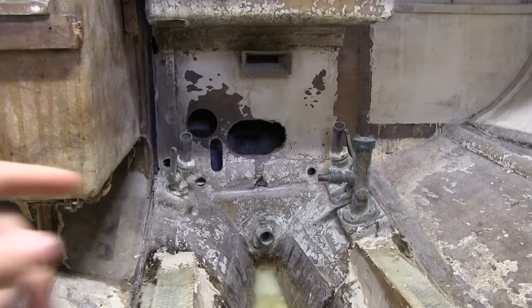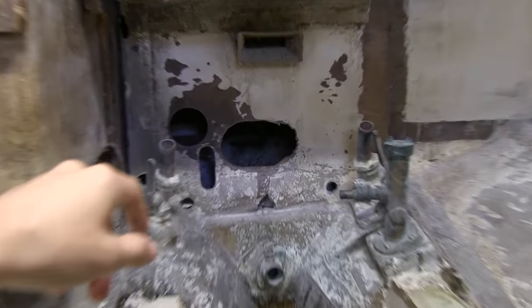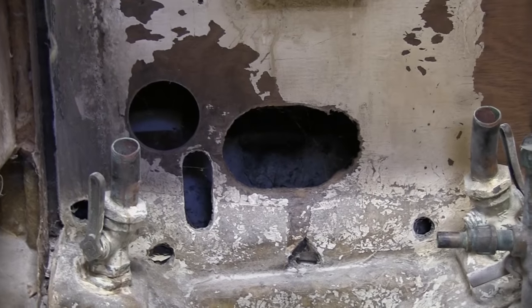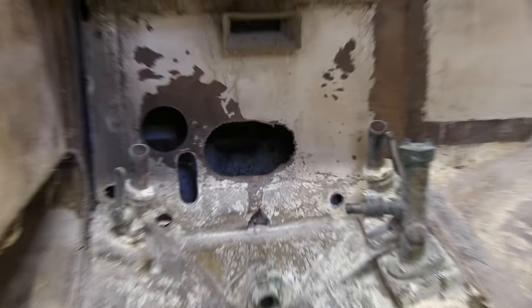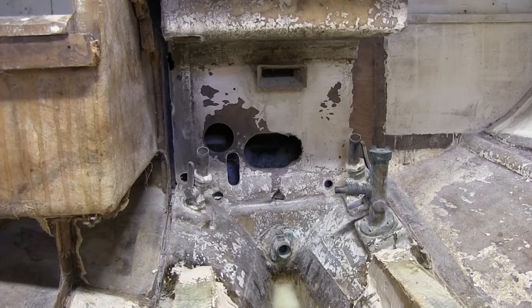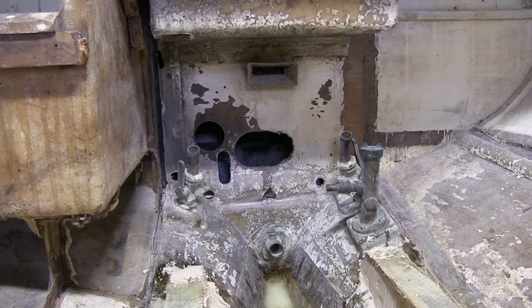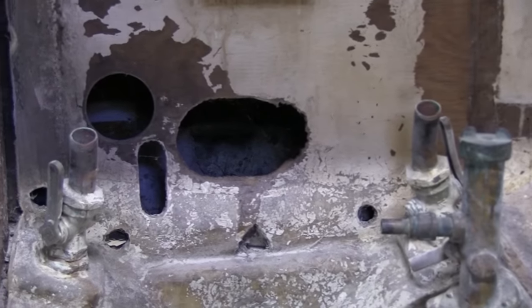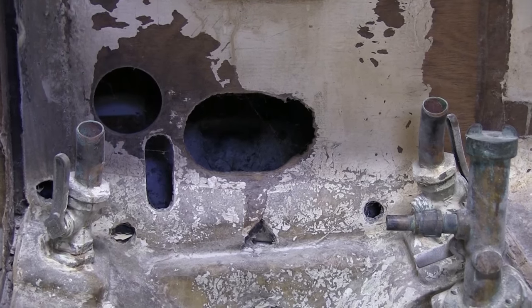I'm going to be filling in these holes back here. They were cut for exhaust hoses, fuel lines, and throttle cables — stuff like that. But I'm going to go ahead and fill those holes in, and that way I can cut the holes that I actually need instead of just having a bunch of holes everywhere.